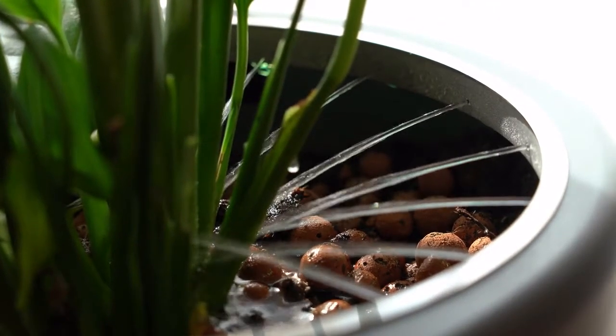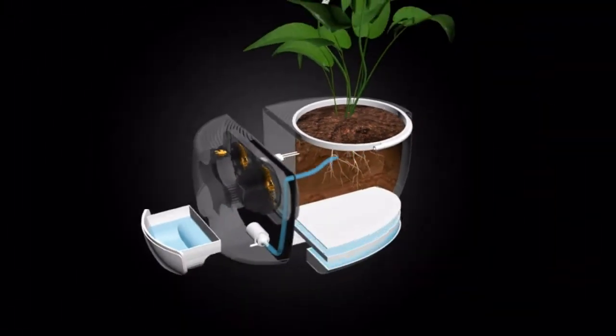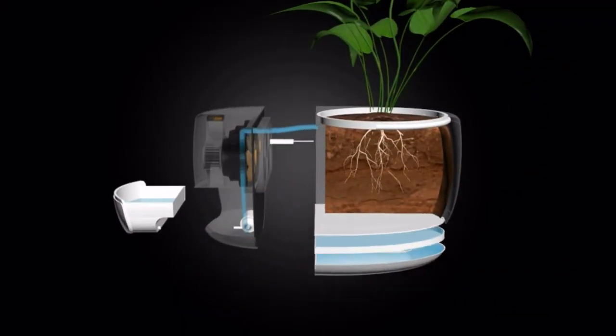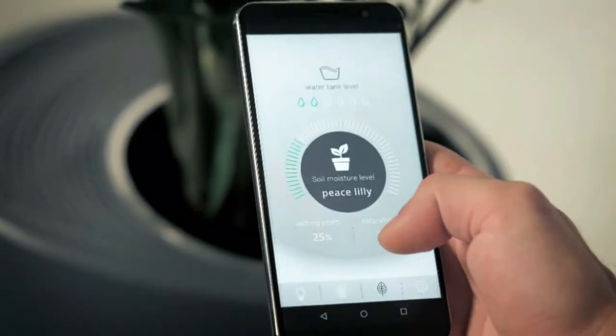We hid all of this amazing technology in one of the most natural, easy-to-care-for displays possible. Herbie can store up to three liters of water with a built-in drainage system and is equipped with smart sensors connected to an app that keeps track of pollution, temperature, and humidity levels.